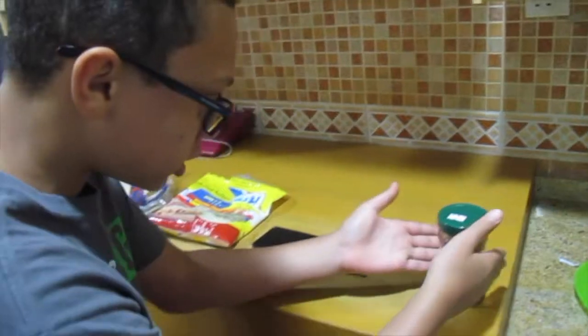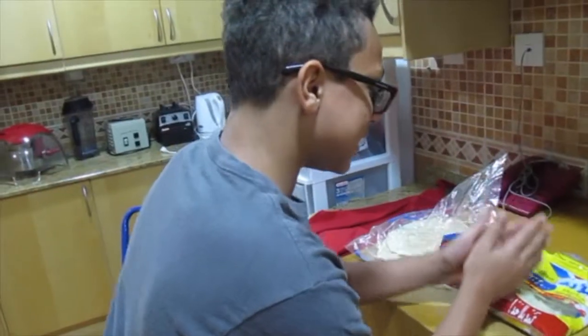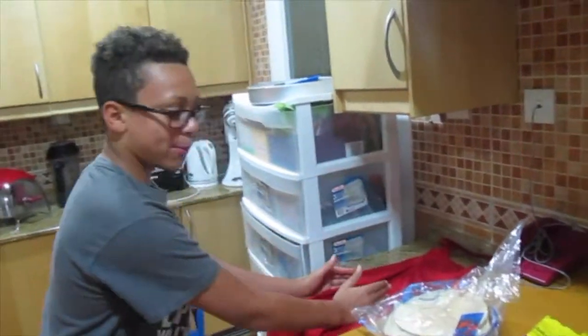So first what you're gonna need is some spaghetti sauce, the mozzarella cheese, the pita bread, and the apron.